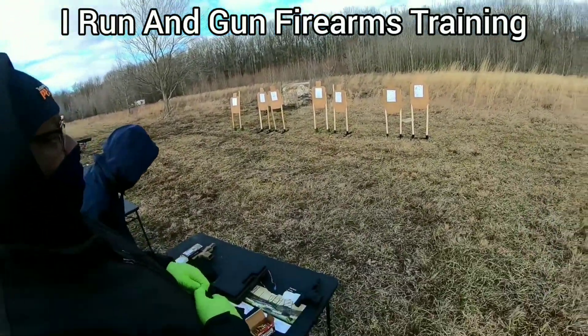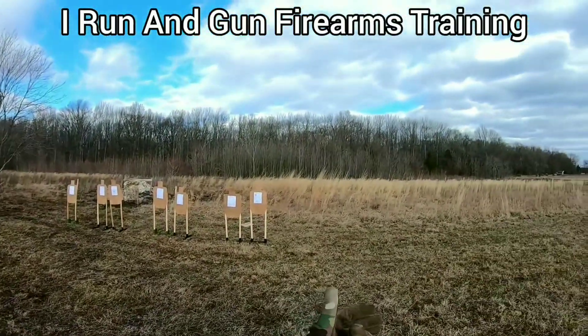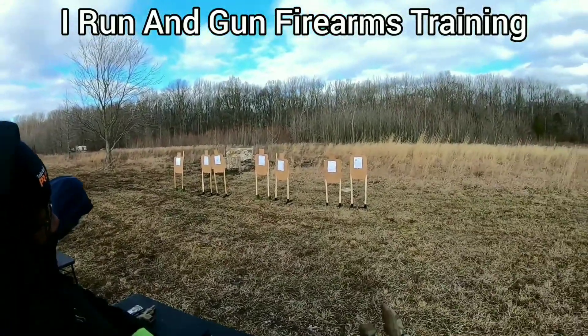Does that make sense? With your left hand, give me more pressure — because that will help negate the gun from being pushed left by your trigger finger. Those two things will clear that up.